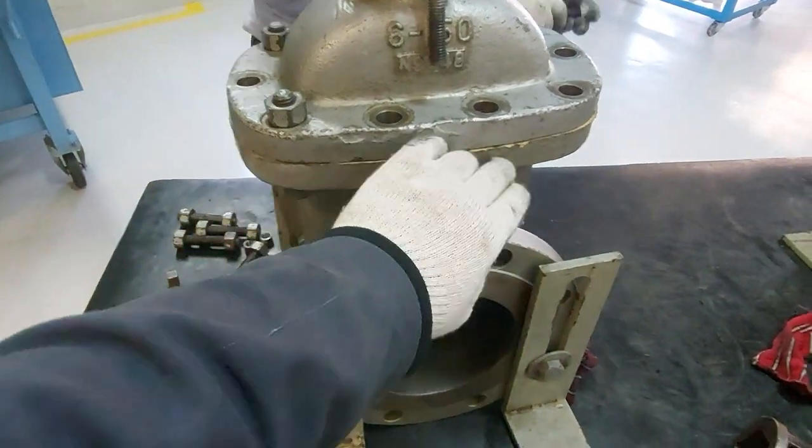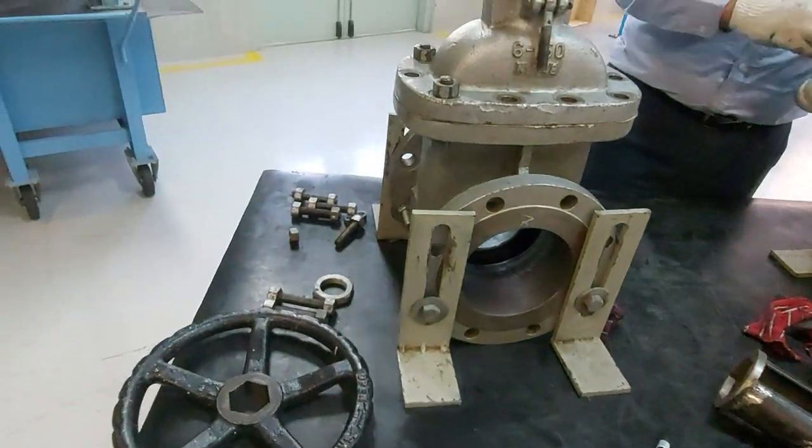After we are done with stem maintenance, disc maintenance, and proper gas cutting, we will go to the hydro test.